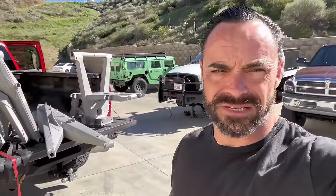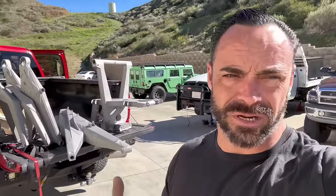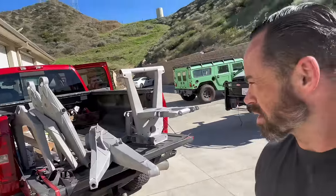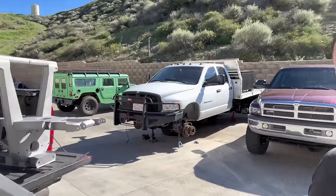All our parts are back from sandblast for the Dakar. Everything's kind of that consistent sandblast color — rust, pretty easy to see but also extremely easy to fabricate and work on. We're going to set this stuff on the table and get it squared away.